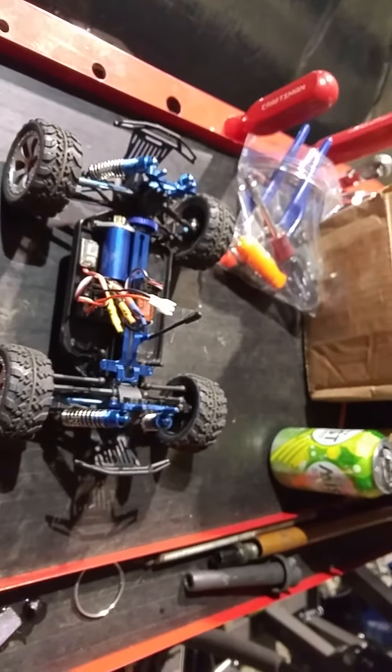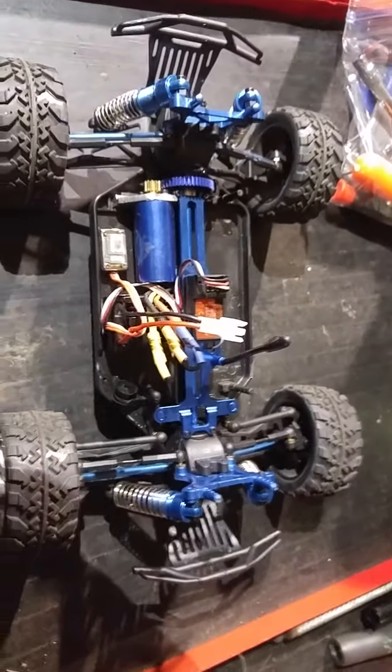The original stuff is all plastic and really isn't the best. Doesn't seem like it's really the best quality. So these are all the upgrades I've done to it so far.